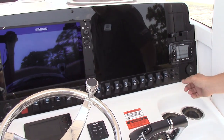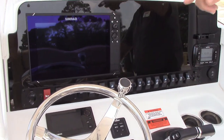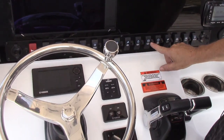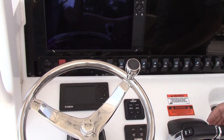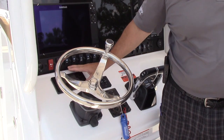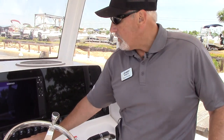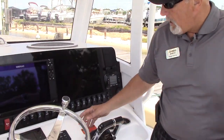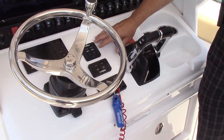There's a nice array of switches to operate everything on the boat — easy to get to, easy to see, they're lighted so you know when they're on, and they're labeled real well. This also has the Command Link Plus upgraded gauge system that does everything for the engines — it's also a fuel gauge, trim gauge, and it will compute fuel consumption for you: gallons per hour, miles per gallon, tachometer, speedometer, oil pressure, and all the functions of the motors.